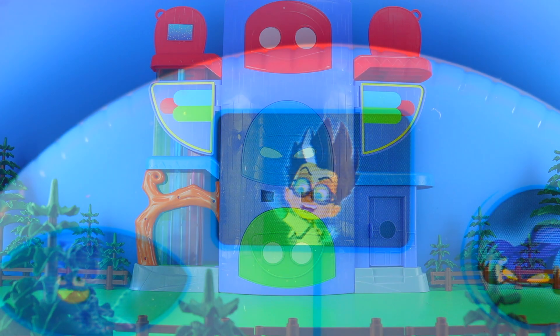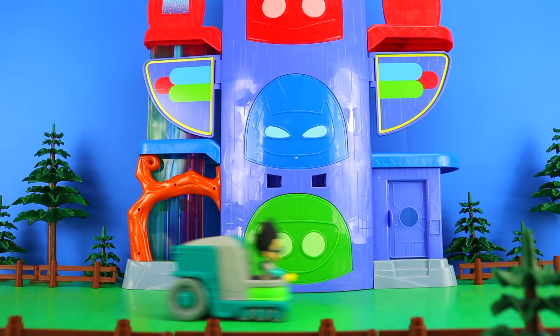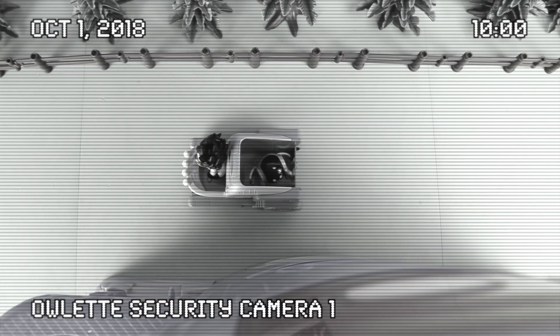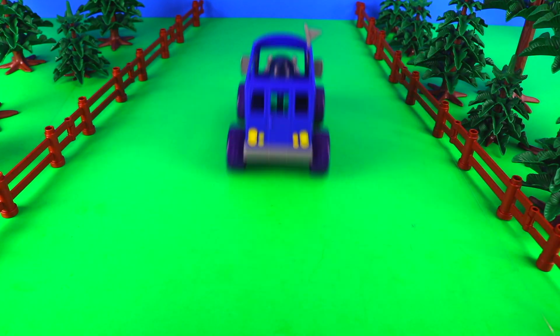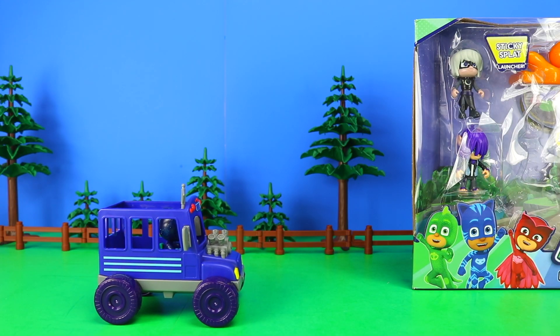Warning — intruder alert! Why can't any of my toy reviews ever be straightforward? Here we are yet again with Romeo outside the headquarters, being picked up by the security camera. I currently have two questions. Number one, how did Night Ninja get out of the toy cupboard? And two, what is he up to?